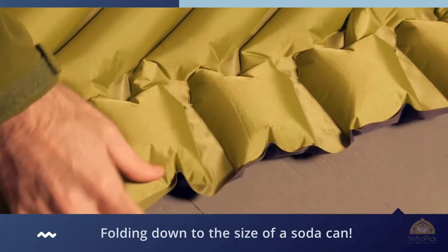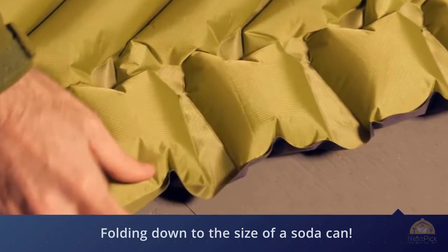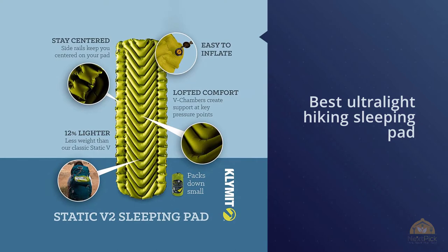The X-frame comes with a lifetime guarantee and is the lightest, most compact full-length backpacking pad ever developed, weighing just 9.1 ounces with a pack size smaller than a soda can.